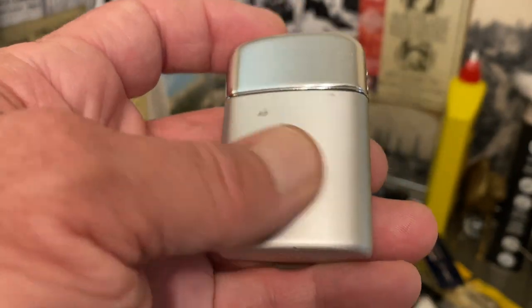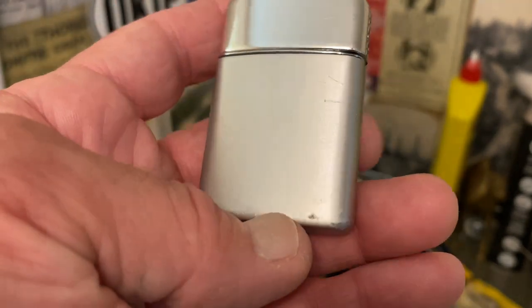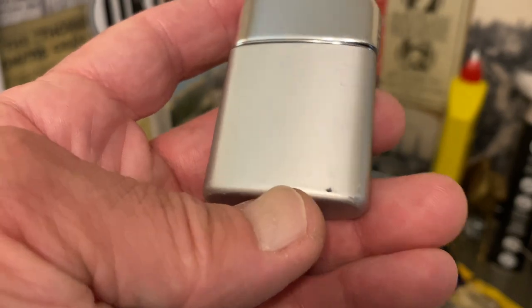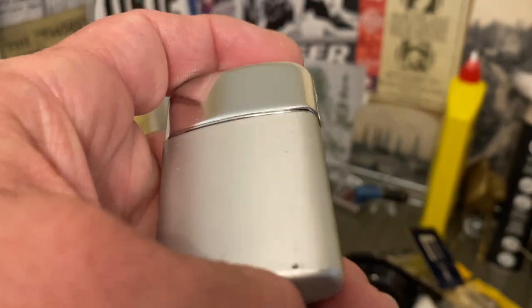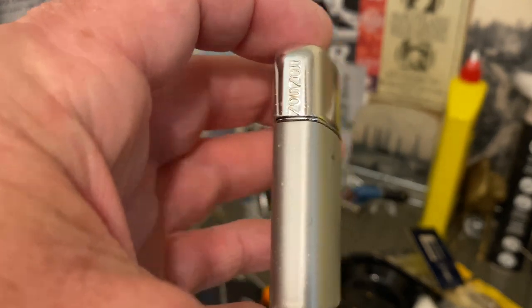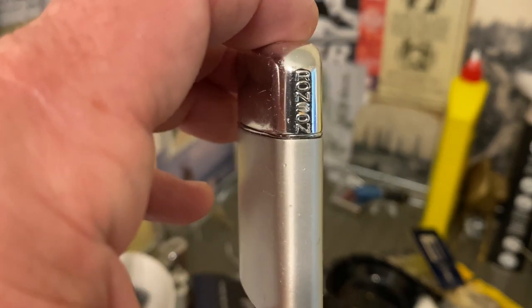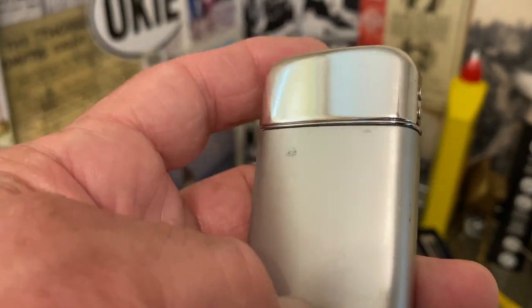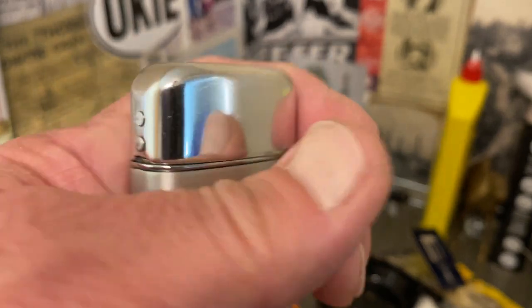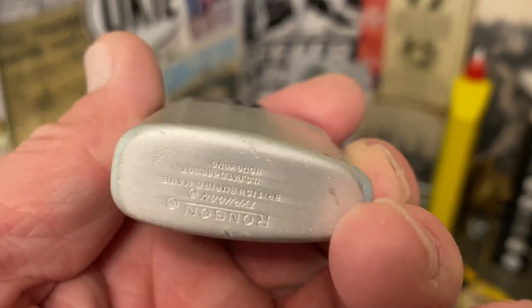Hong Kong was returned and is now under Chinese control — has been for the last 20 years or so. But that is awesome. I don't remember having a lighter that was made in Hong Kong before, so to have a Ronson that was made there — pretty nifty.